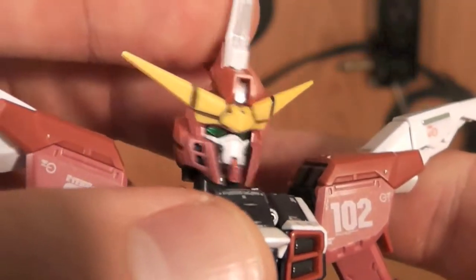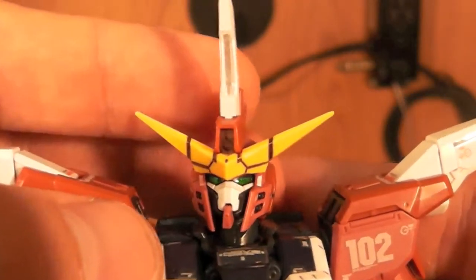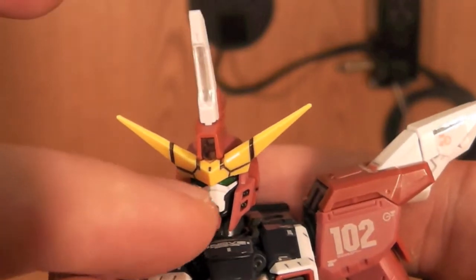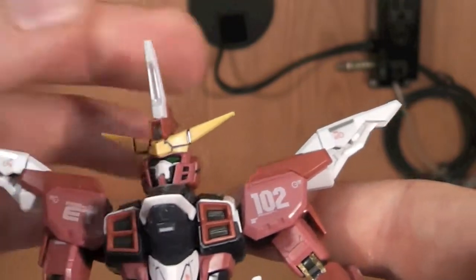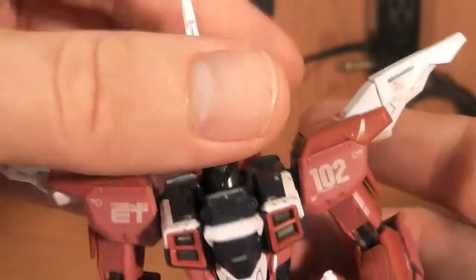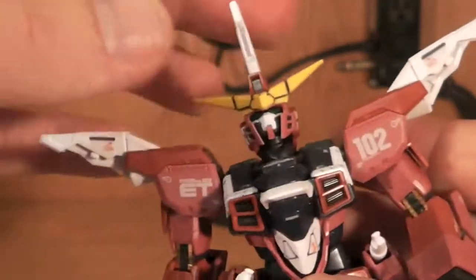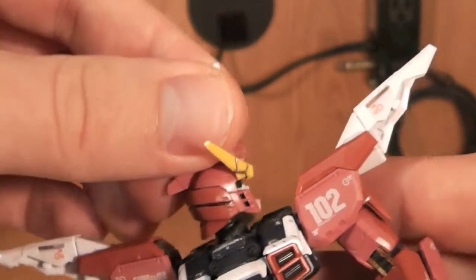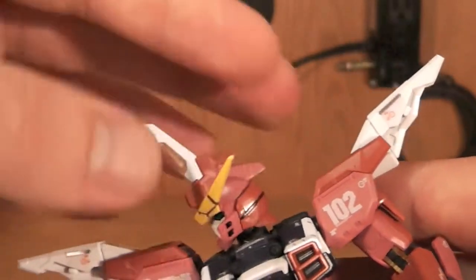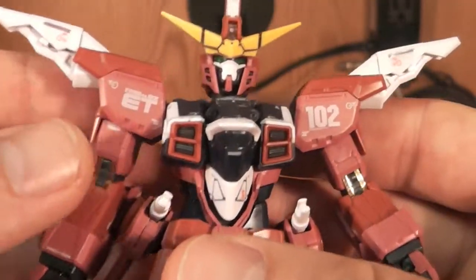You're going to have a couple of places for panel lining right there, and of course on the V-Fin, so it's not really too bad. You can actually do some right there on top, like the nose area, so it's really cool. Looking at our articulation, it can go down that much and it can go up without taking its head off about that much. Side to side, not really too much, but it can do a very good 360. Let's go ahead and move on to the arm.